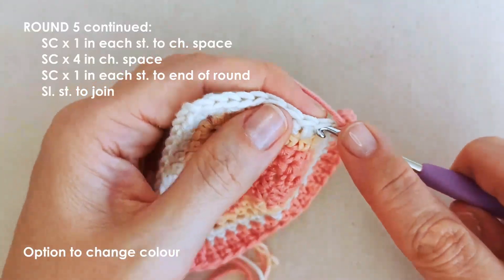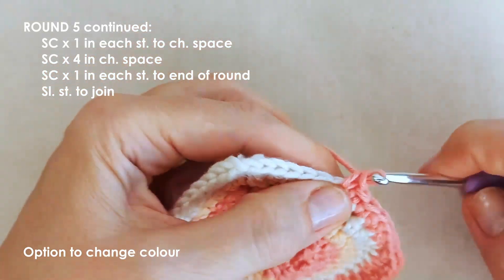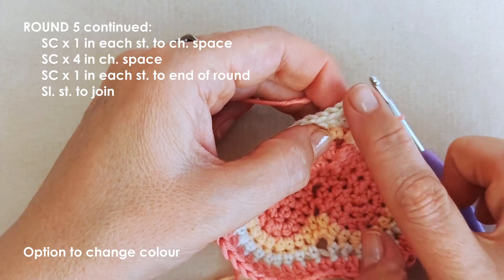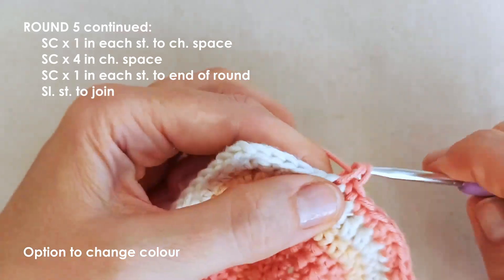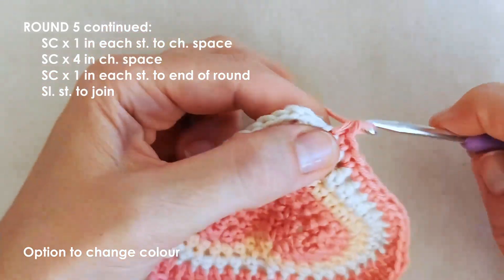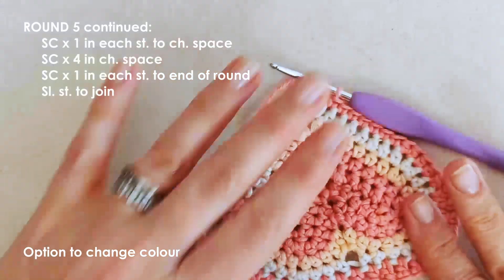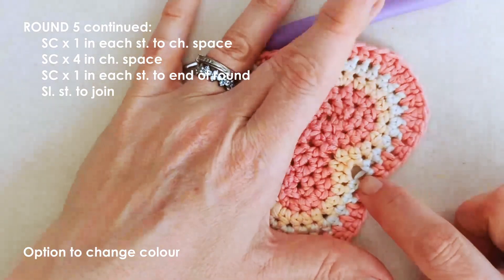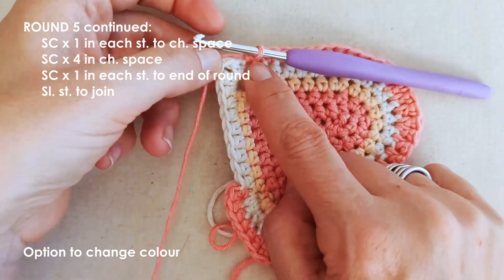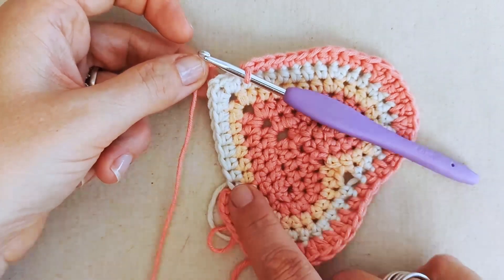To finish off this round, work single crochets all the way around, one in each stitch. When we get to the chain space, just work four single crochets in that chain space without the chain in between. Then work single crochets along this edge until you get back to the beginning. That will leave one more round. I'm just going back to neaten up a small loop at the chain space underneath — it sits against the chin so it doesn't matter much, but I think it looks a little neater.